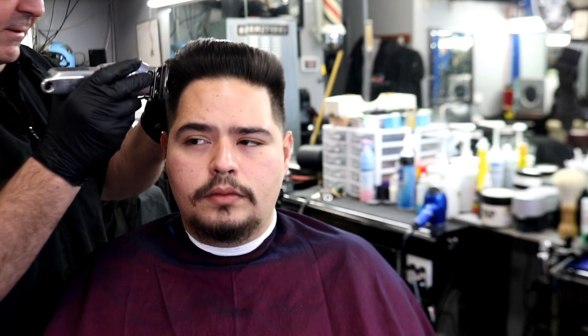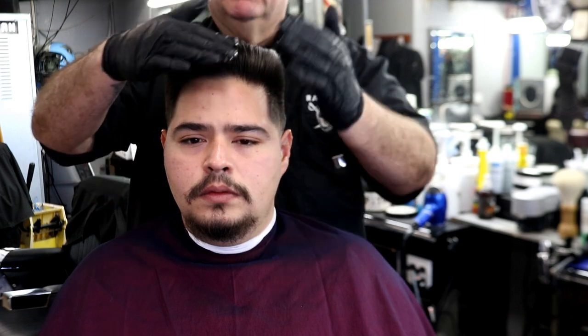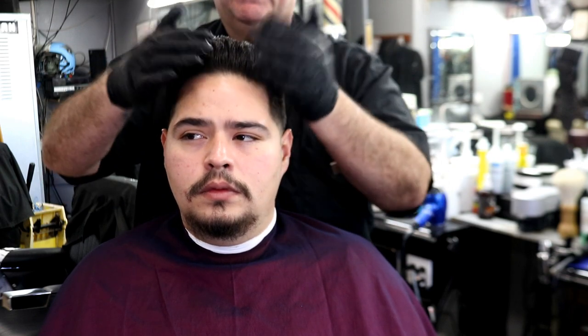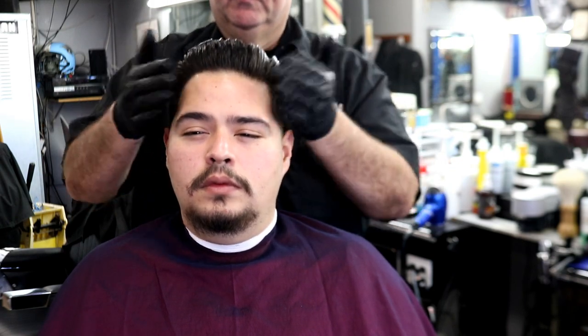One of my pet peeves is when a younger person comes in wanting regular sideburns — I'll tell them sideburns are for old people. You're young, you should want a taper, a fade, something tight that looks nice. Nine out of ten times if I give it to them they're going to love it. But sometimes a client will say their wife thought it was too short — some wives prevent their husbands from getting short haircuts. Ultimately you want to give them what they want.